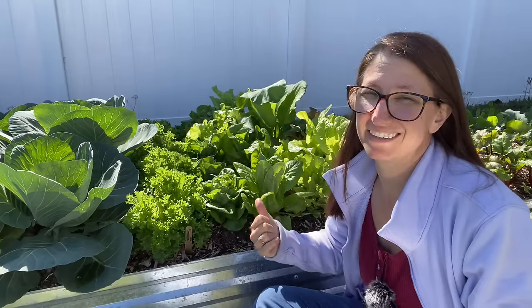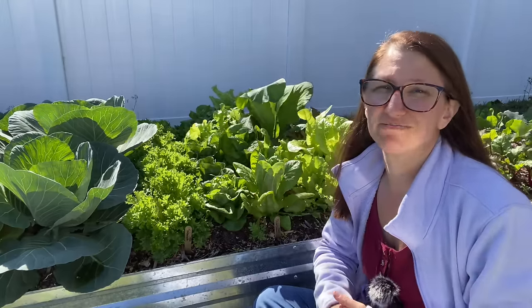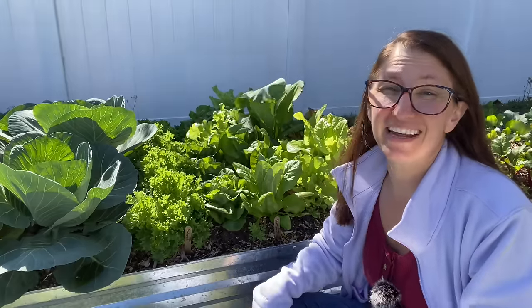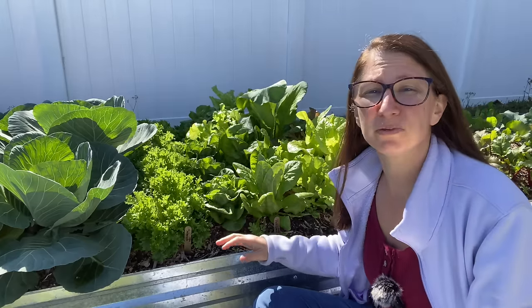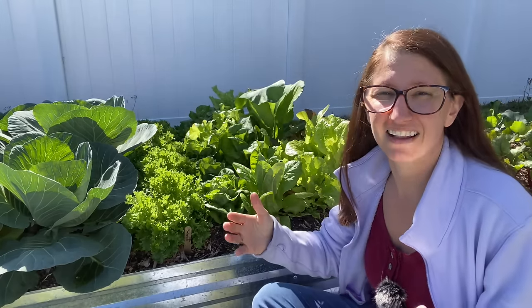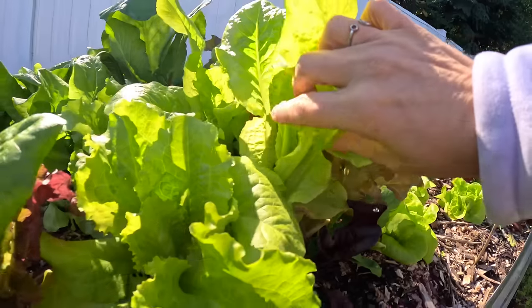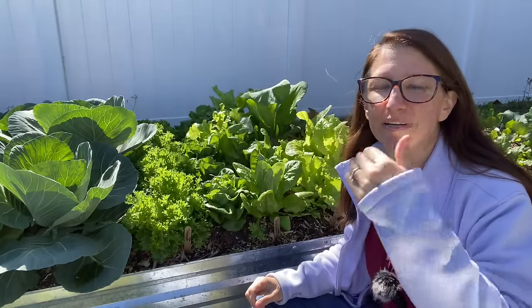Number two is varieties. Variety selection is so important depending on your region, especially somewhere like mine where it gets very hot even in winter — we're hitting 82 degrees in early February. It's really important to pick varieties that can grow in your particular climate. One big misconception is heat tolerant versus slow bolt — they're not the same thing. A plant that's slow to bolt because of daylight length is different from one that's slow to bolt due to heat tolerance. What you should look for is heat tolerant, not necessarily slow bolt.